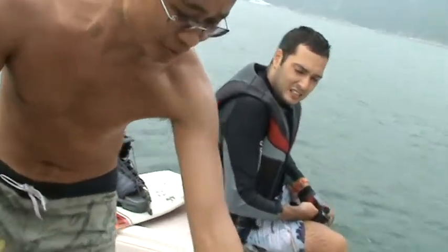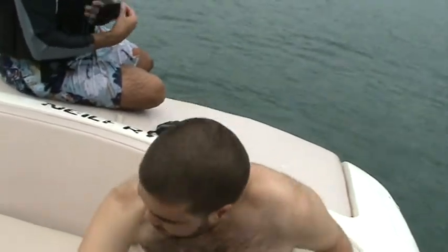Don't bend your back. Back straight. Then stand up gradually.